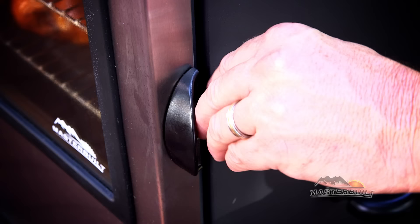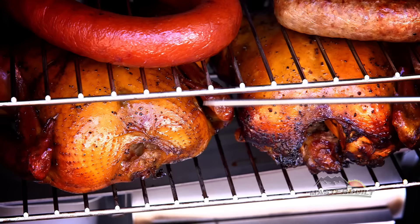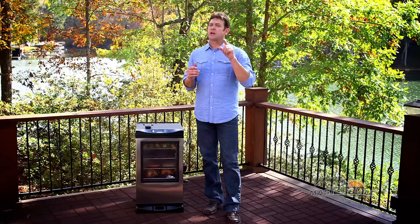It has an adjustable door latch and four smoking racks with a bend in the back to stabilize the rack when checking your recipes. The internal meat probe monitors the temperature of your meat for perfect juicy results every time.